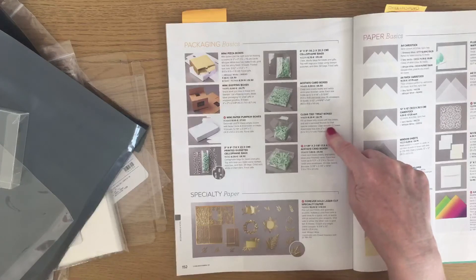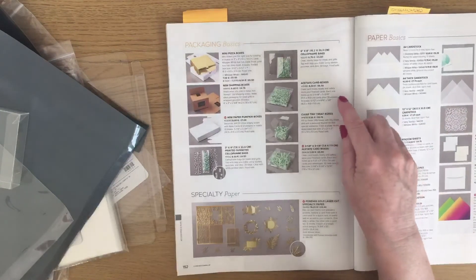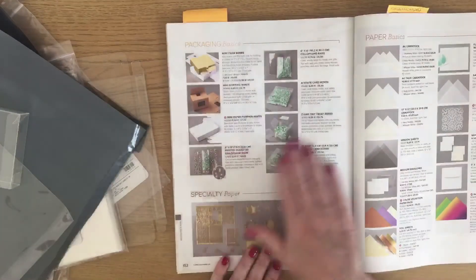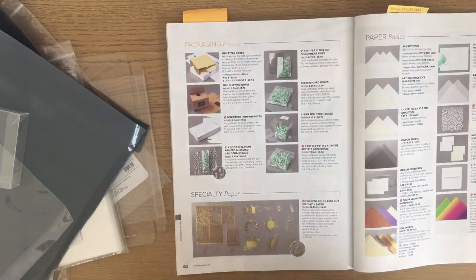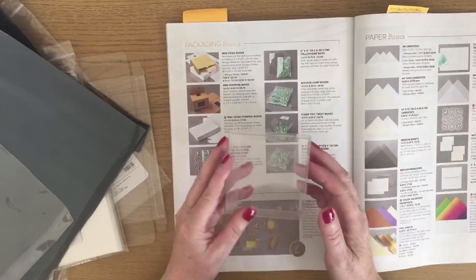The treat boxes are included too, and it doesn't say that the card boxes are food safe. But everything else — all the Packaging Basics — are all together on page 152, so I just wanted to give you a quick overview of them in case you may have missed them.